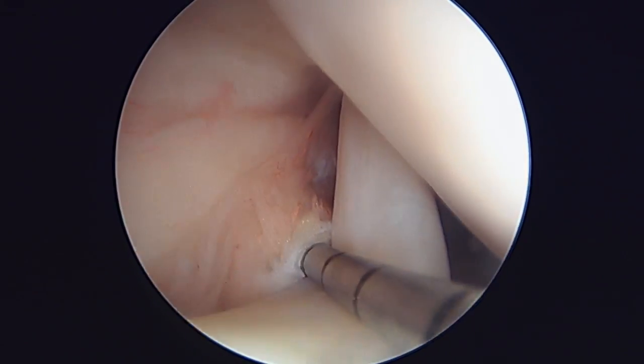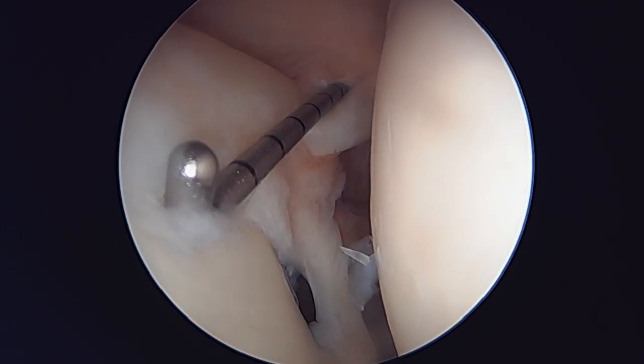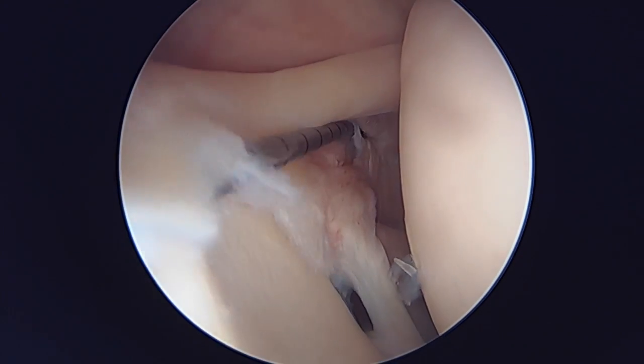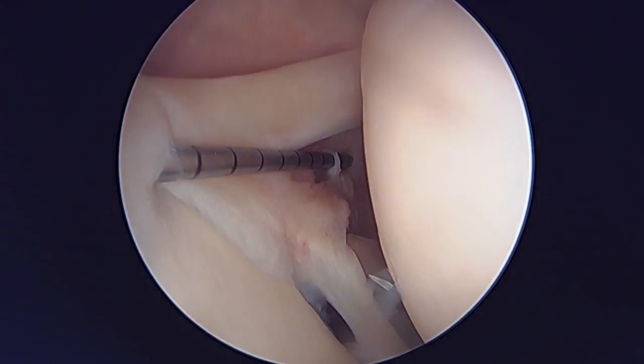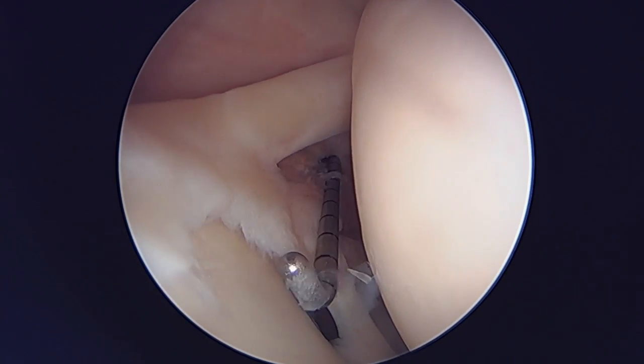If we follow that around, you can see the long head of the biceps coming in and attaching to this area of the labrum up top. That's a really bad tear in this patient. It's debated in the literature a little bit, but given this patient's age, we're going to do a biceps tenodesis.